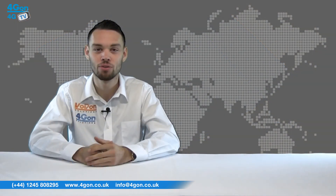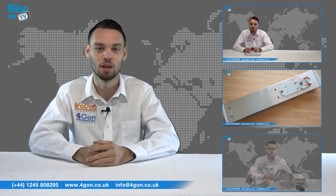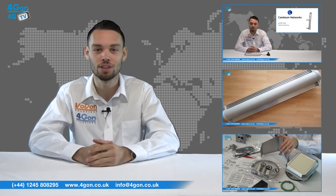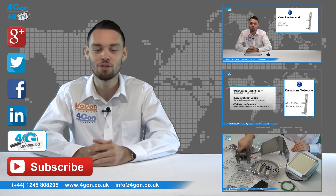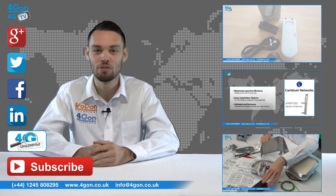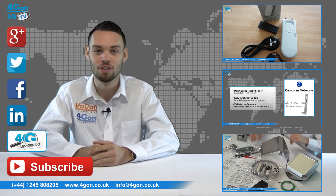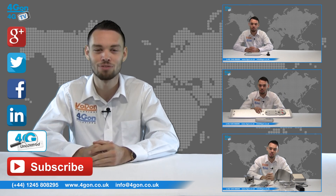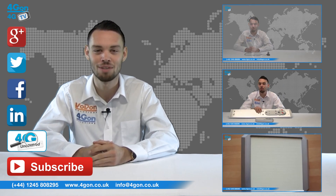Visit 4gon.co.uk for the best selection of wireless products, excellent reseller pricing, next day delivery and worldwide shipping. Give us a call with any questions you have and our team will be happy to help. Don't forget to like this video and subscribe to our channel, and if you want more information on this product and many others, visit 4G Uncovered or follow us on our social media channels. Thanks for watching and we'll see you next time on 4G TV.